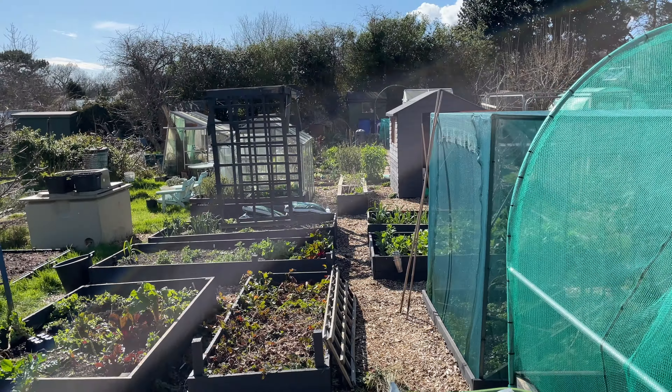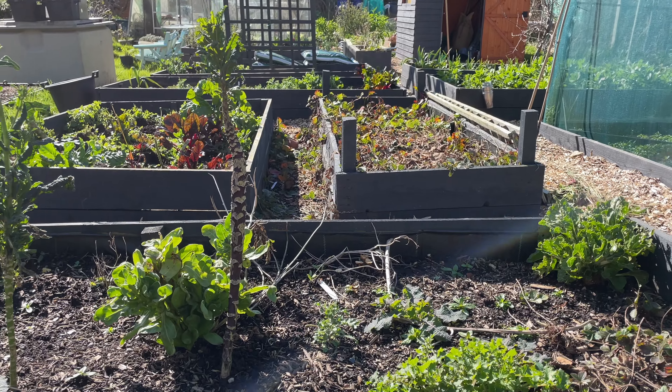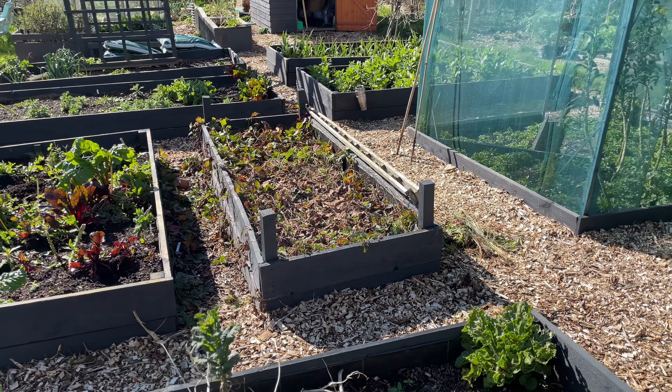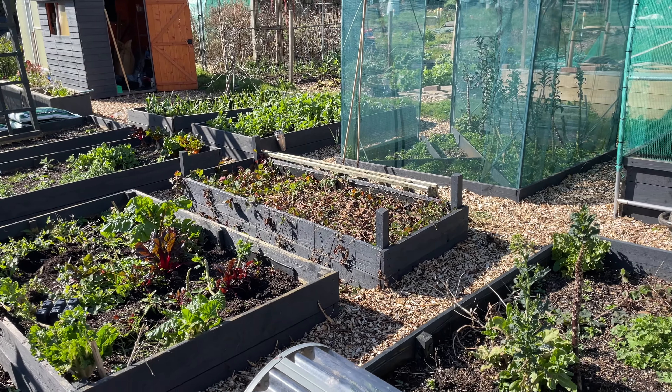So that's a very quick look around the no-dig kitchen garden - I've showed you how things are at the moment. It's not looking too bad seeing I haven't done much work down here in a while. Now we're going to go bed by bed and clear it up. I'm not going to show you all of that because it's boring - I'll show you a quick before and after and get through this video.